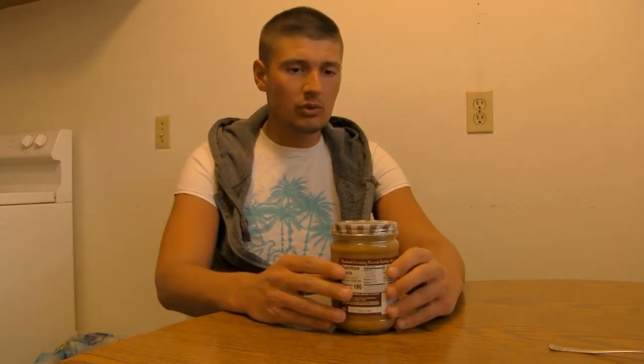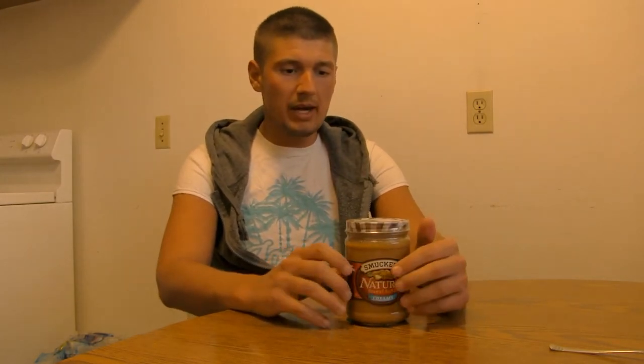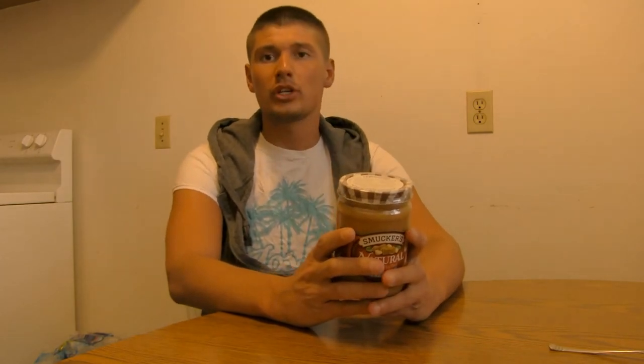The last peanut butter review I did was the Reese's peanut butter, and I think this one's going to be better. Why? Because this one — as people were saying in the comments — actually has oil on the top. From what I read, someone told me that if the oil is on top it is made from real peanut oil and not processed oils like palm oil or vegetable oil.